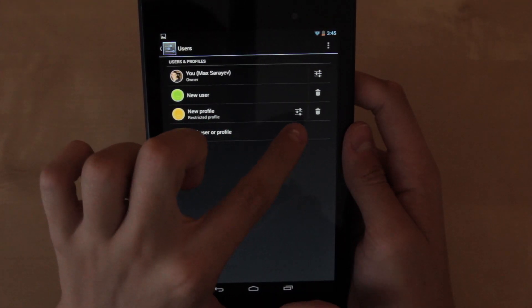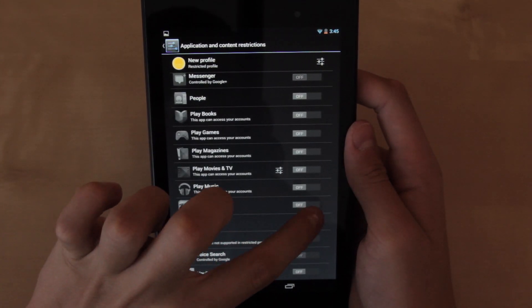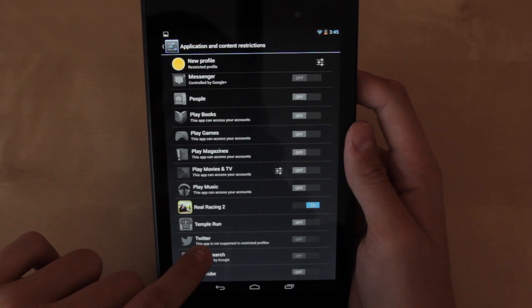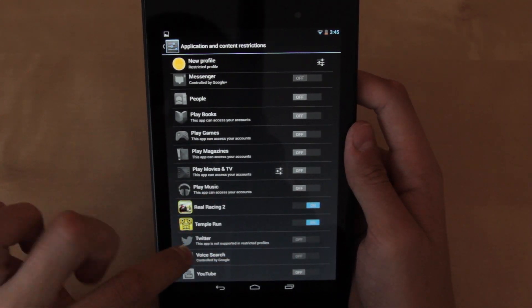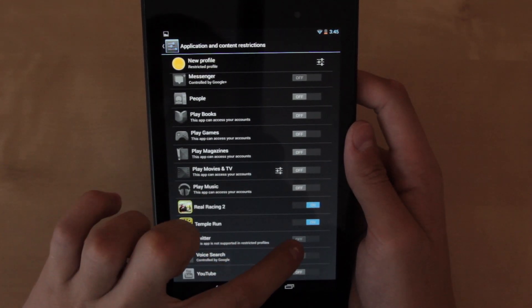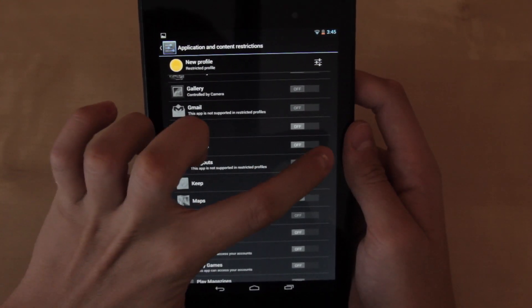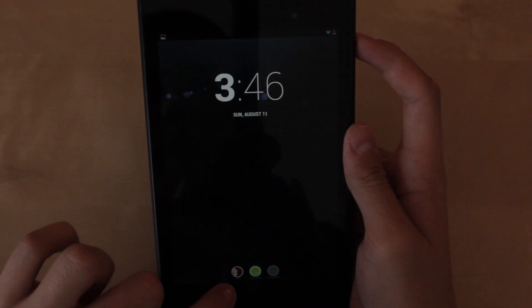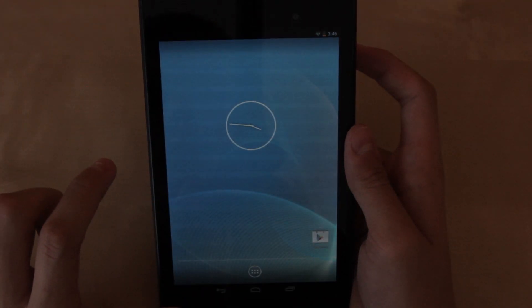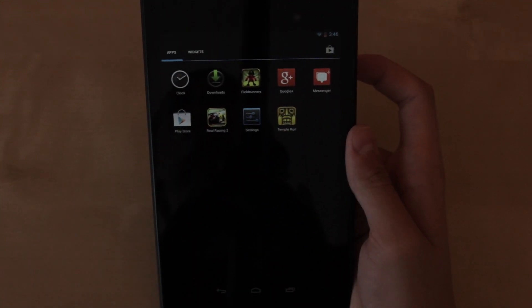As you can see there's a profile here. We're going to hit settings and you can go through a ton of different options like camera, certain games — I can allow the user to play Real Racing 2 or Temple Run, for example. Now I see Twitter — no, I don't want them on Twitter, so I turn it off. Everything else is off. Let's say I want them to access Google Plus — I'll allow them to do so. Once you choose their profile and unlock the tablet, as you can see the tablet is pretty much blank and they will only access the things you are allowing them to access.